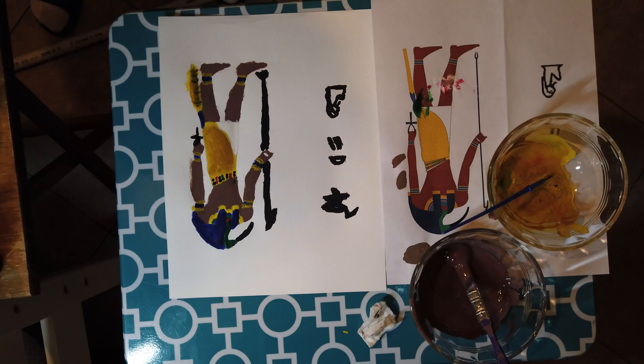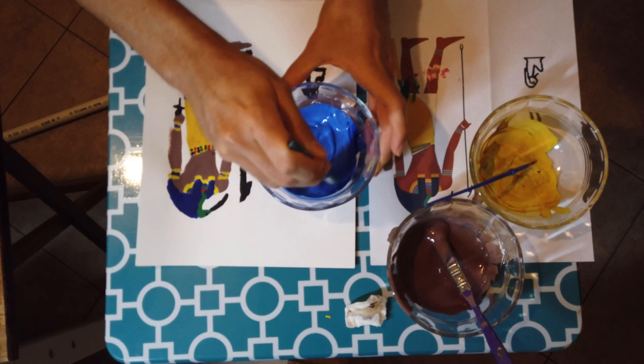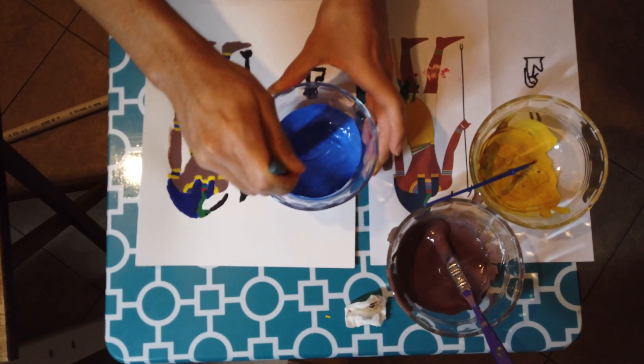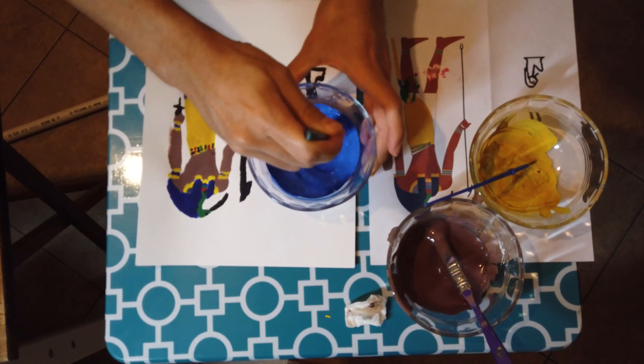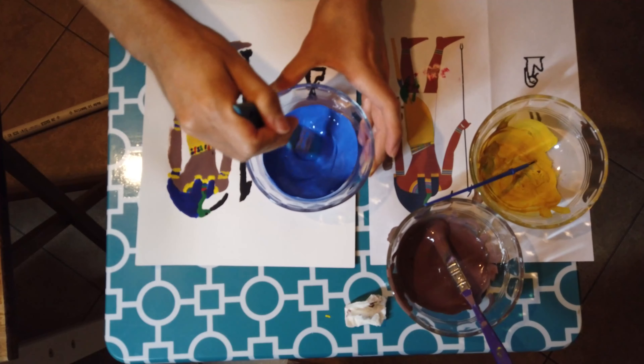One mistake I did make here is painting the hieroglyphs black. This would later blend in with the India ink and would basically make it so they can't be seen at all.